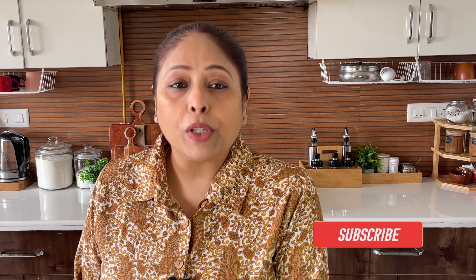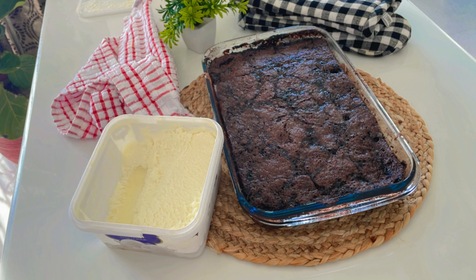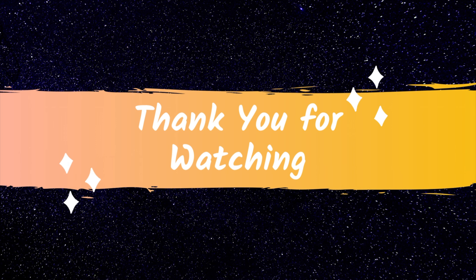Now finally it's time for the moment of truth — the taste test. Oh my! This chocolate cobbler is pure bliss. The rich gooey chocolate sauce underneath the perfectly baked top layer is like a warm hug for your taste buds. This is a must-bake recipe, do try it and let me know how it turned out for you.